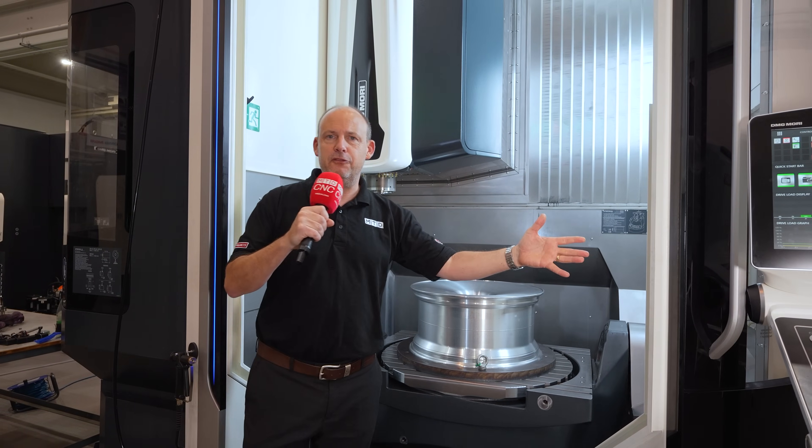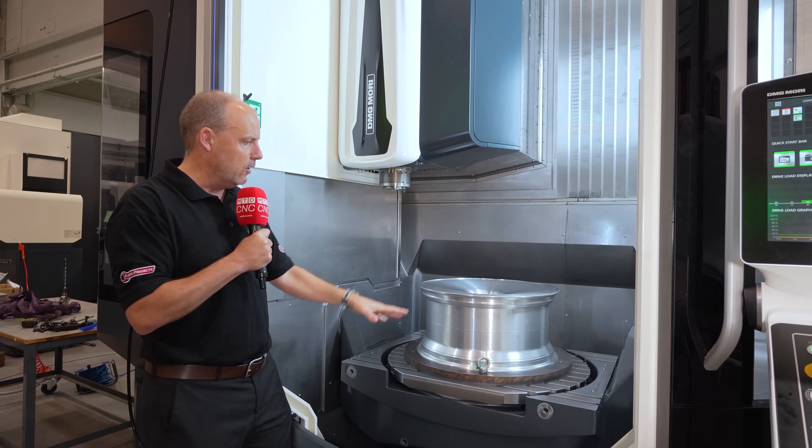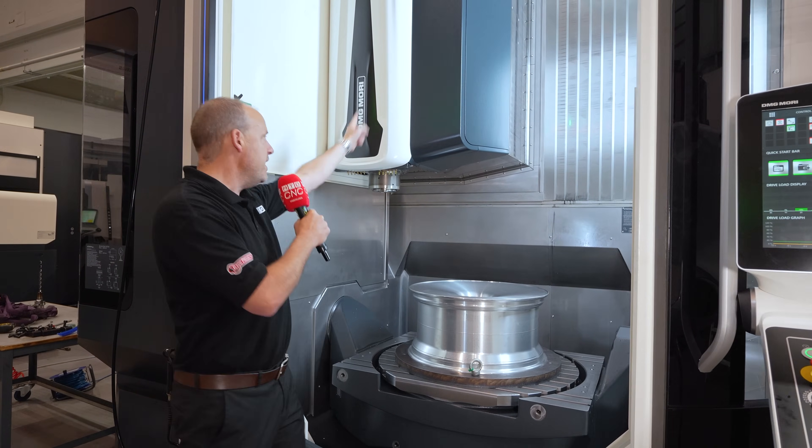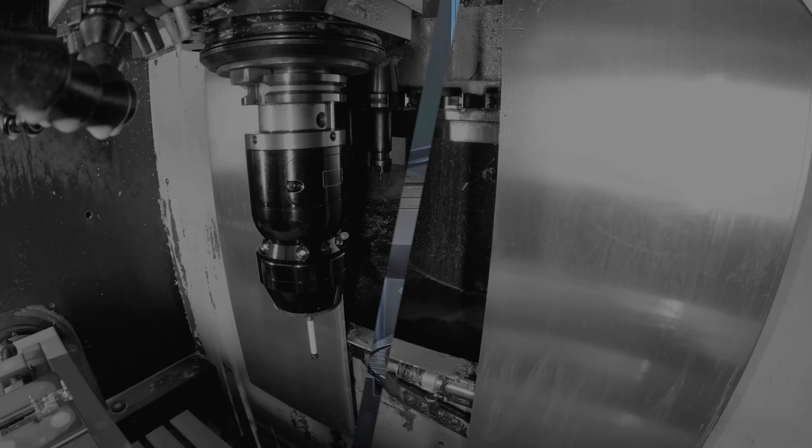So come here to their strategic showroom in Coventry. DMG Mori UK can show you this 5-axis machine — trunnion style, huge working envelope, 20,000 RPM high-powered spindle in action. See you next time.